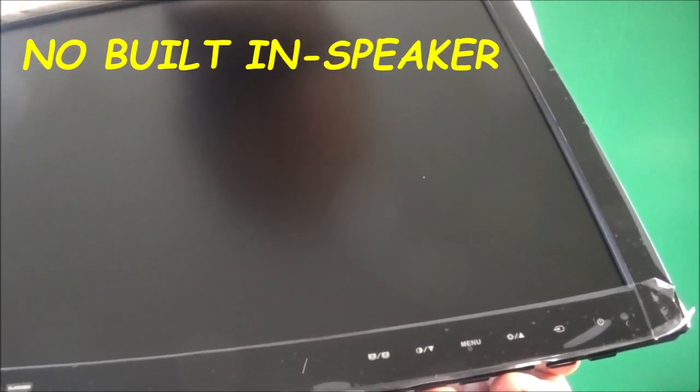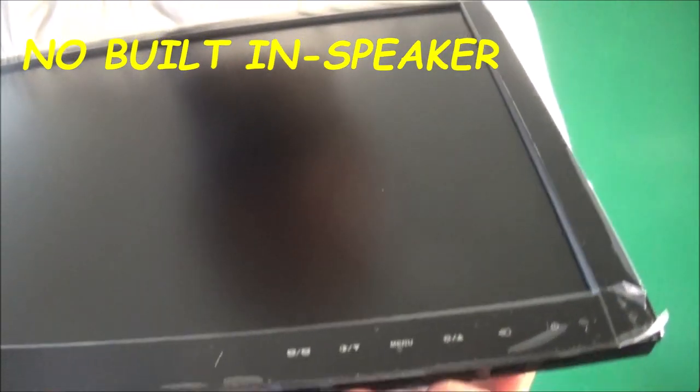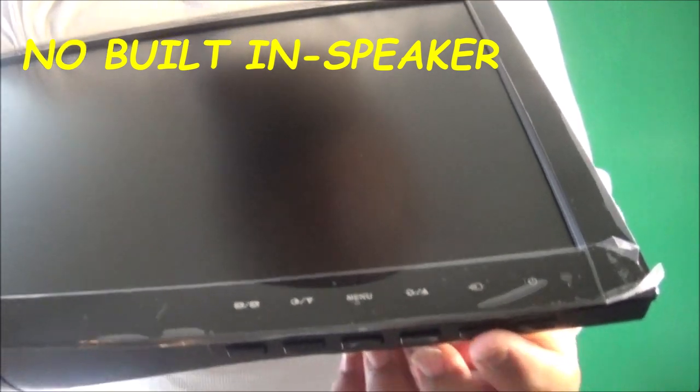This button looks like it changes the shades of the screen. Your menu button is right here in the middle. This might be the volume because I think it has a built-in speaker, or it might have a headphone jack. And your power button for screen on and off.